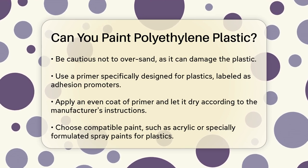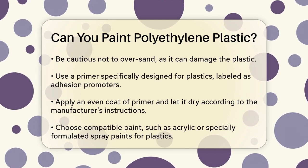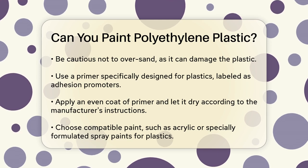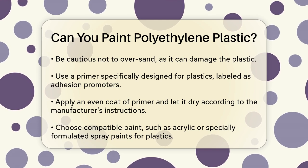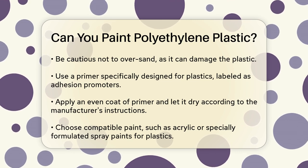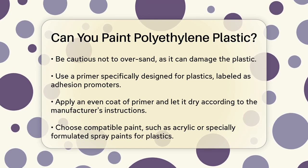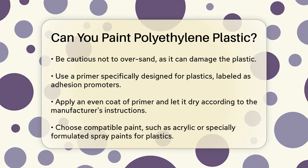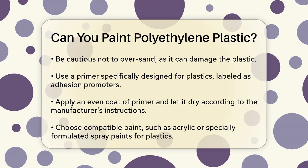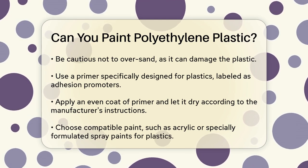Now, it's time for a primer. You'll need a primer specifically designed for plastics, often labeled as adhesion promoters or formulated for polyethylene surfaces. Apply an even coat and let it dry according to the manufacturer's instructions. When choosing the paint, select one that is compatible with plastics. Acrylic paints or specially formulated spray paints for plastics are good options because they are flexible and durable. Avoid oil-based paints, as they can cause the plastic to crack.